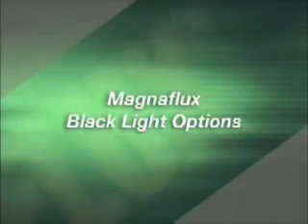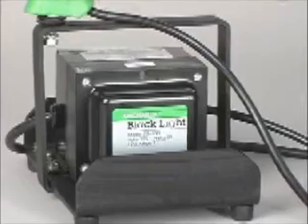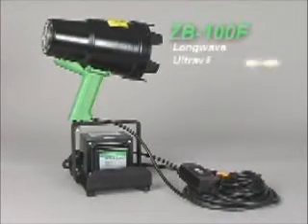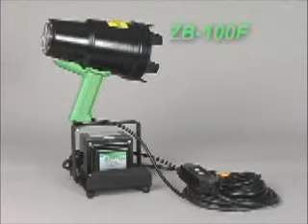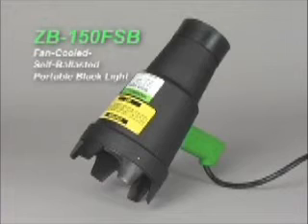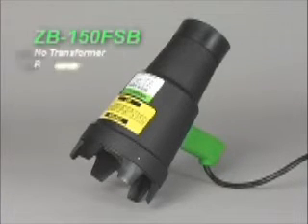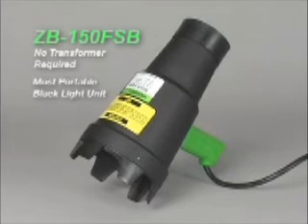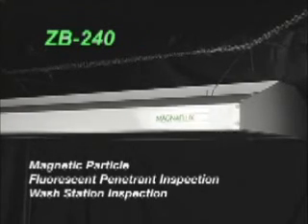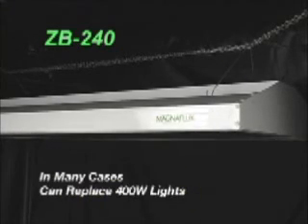MagnaFlux manufactures several black light options for the non-destructive testing industry. The ZB100F is a fan-cooled, portable black light system that produces long-wave ultraviolet light at 365 nanometers, providing optimum fluorescence in both MagnaGlo and Zyglow testing materials. The ZB150FSB is a fan-cooled, self-ballasted, portable black light that does not require a transformer, making it the most portable unit for field use. The ZB240 Coolmax Fluorescent Light Fixture is the latest addition to the UV inspection product line, perfect for magnetic particle and fluorescent penetrant inspection, wash station inspection, and large inspection areas. In many cases it can replace traditional 400-watt lights, which are expensive and produce excessive heat.